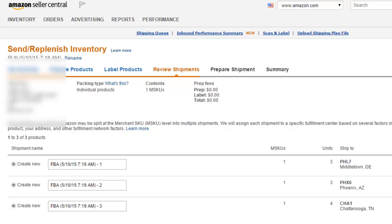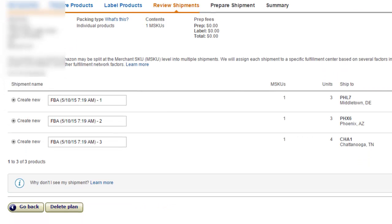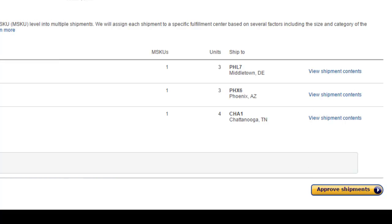Here, you can see that it broke the shipment up into three separate warehouses. We had a total of 10 units — three of them are going to Middletown, three to Phoenix, and four to Chattanooga. This is pretty typical. Amazon will usually break up your inventory and send it to different locations. The reason behind that is they want to spread out your inventory so that if somebody on the West Coast buys that product, they have one closer to ship to that customer, and same thing for the East Coast. So you would go ahead and approve the shipment and then you could start working on it.